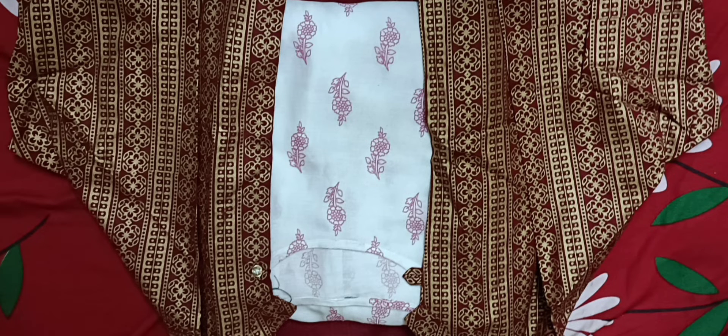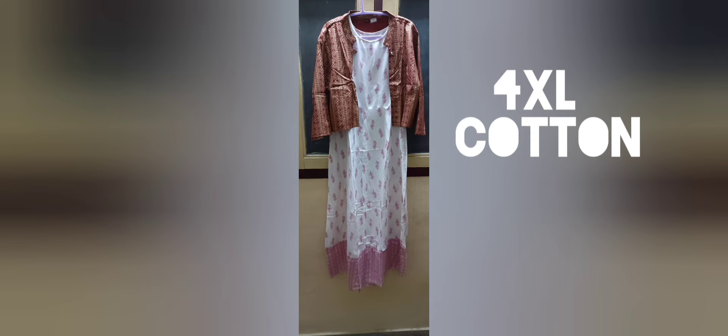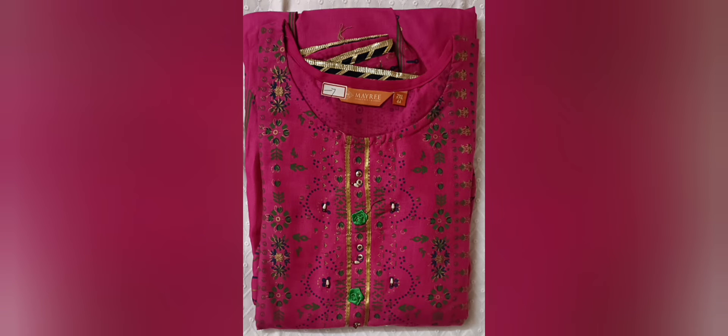Hello guys, everyone is here and here is the collection of double XL, triple XL, 4XL, and umbrella frocks.